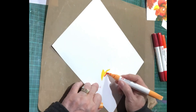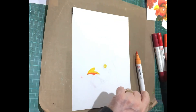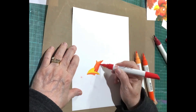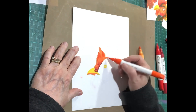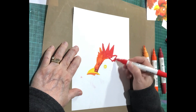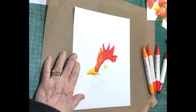Hi everyone, this is Deb from Deb Web Art. I decided to dive back into my Pantone markers, which I really enjoy — I enjoy the juiciness of these. They are great, but the one thing I don't enjoy is that they're not as easy to blend.